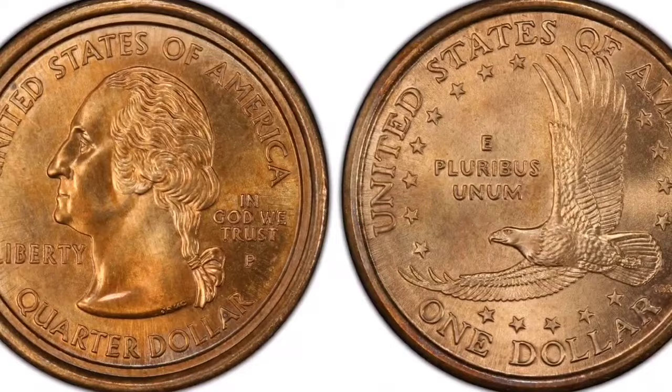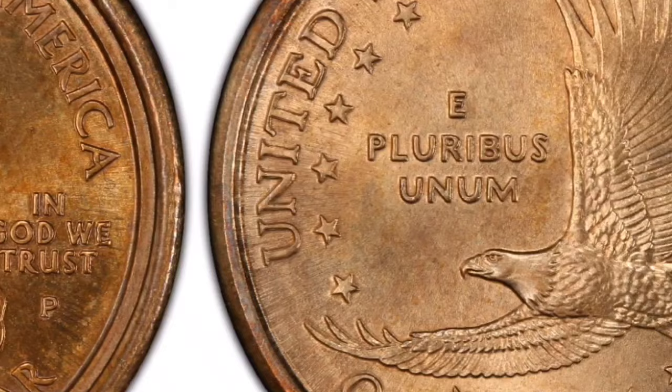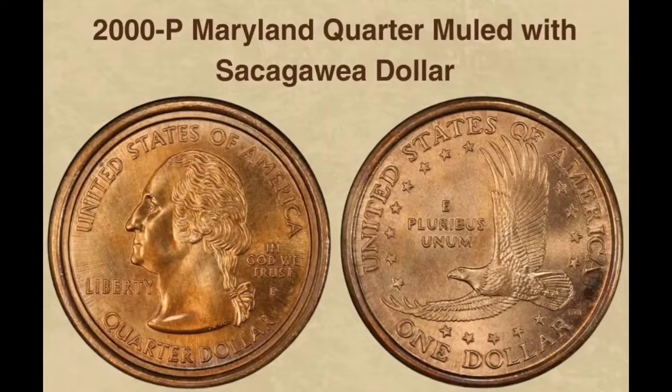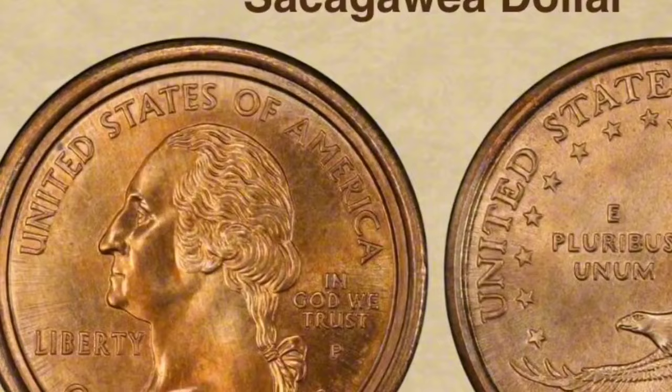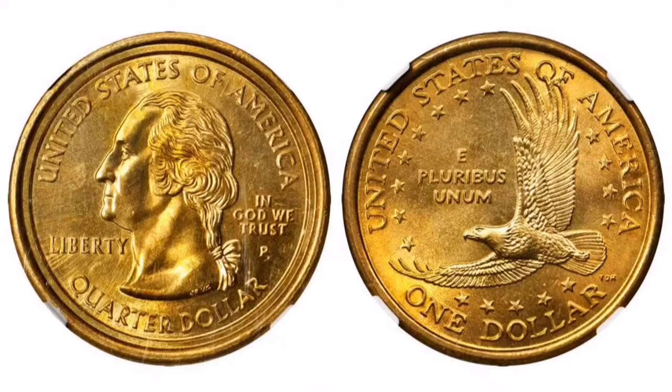I'm going to tell you about the 2000-P Maryland State Quarter mule with a Sacagawea dollar. A unique and uncommon mistake coin that blends characteristics of two distinct coin series is the 2000-P Maryland State Quarter mule with Sacagawea dollar. In 1999, the United States Mint introduced the 50-State Quarters Program, honoring each of the 50 states with a distinct design on the quarter-dollar coin's reverse. The Sacagawea dollar series was launched in 2000 as a tribute to the Shoshone lady Sacagawea, who was instrumental in the Lewis and Clark expedition.